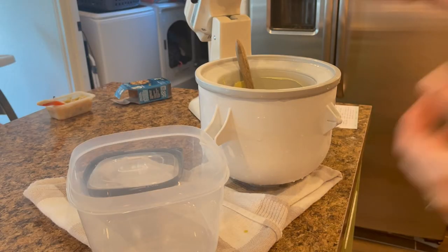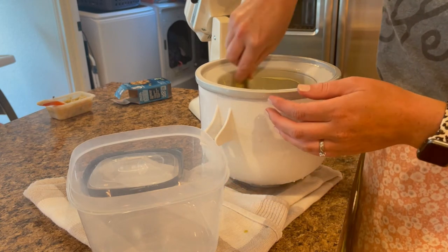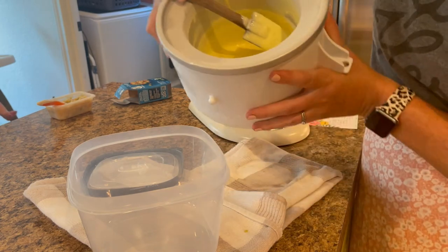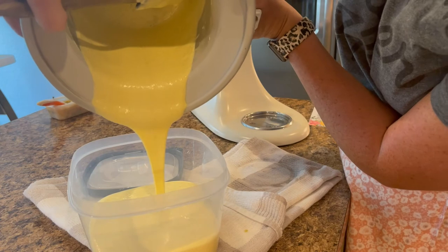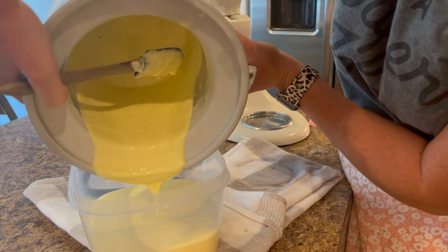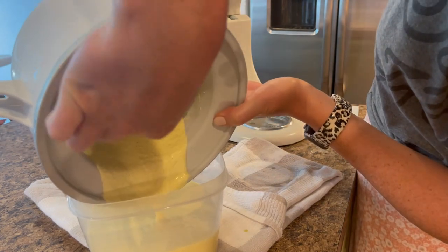I'm going to pour this into a container and do my best to scrape out all of the ice cream because I don't want any of it left behind.